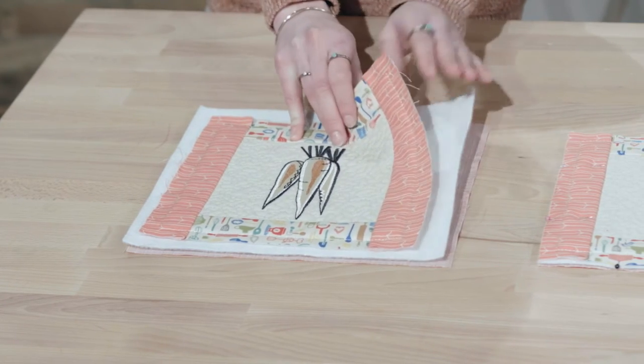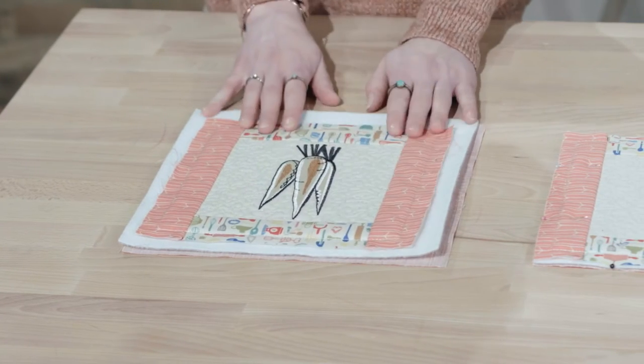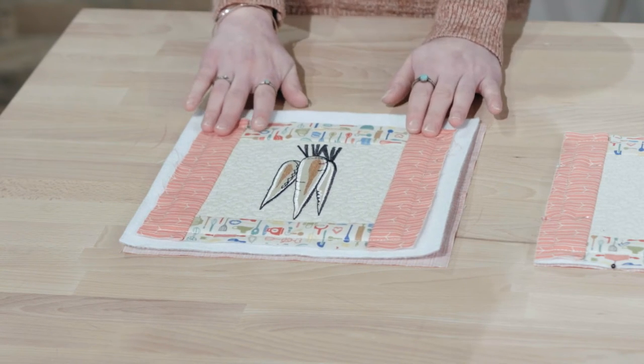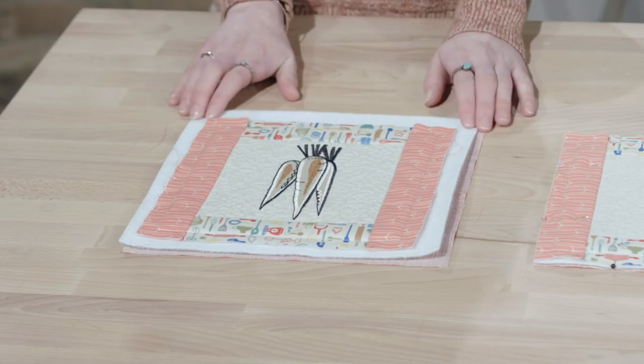Next, you want to lay your insole right over that and top it with your quilt block right side up. You're going to want to go ahead and use the quilt block as a template to trim your insole and your back fabric. Be sure to include the half-inch seam allowance with that as well.